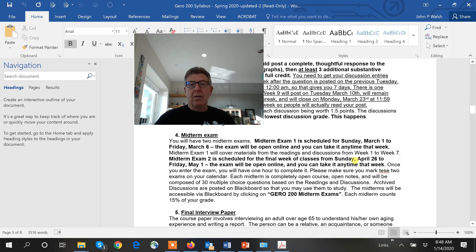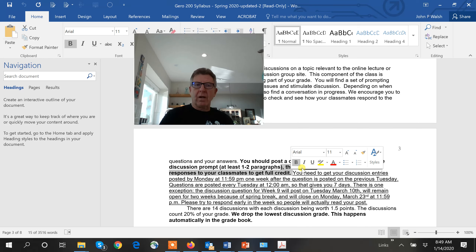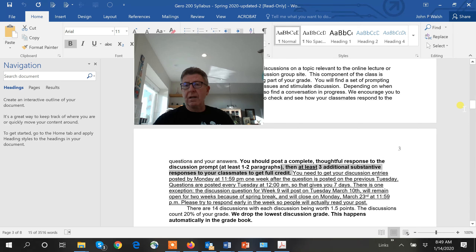Calendar in the midterm exams. You have two hours to complete them, but a large window — for example, Midterm 1 was open from March 1st to March 6th. Choose a time, and once you start you have two hours. For discussions, we want one very thoughtful response of one to two paragraphs, plus three additional posts commenting on classmates. That's one substantial post and three additional. The rubric: 0.75 for the substantial post and 0.25 each for three classmates — 1.5 maximum.